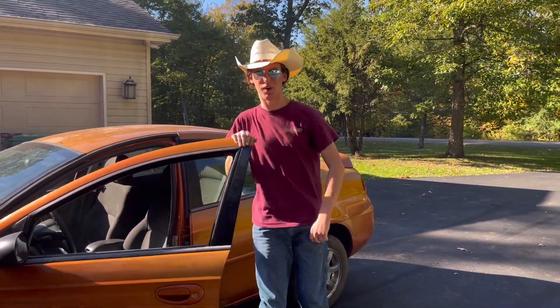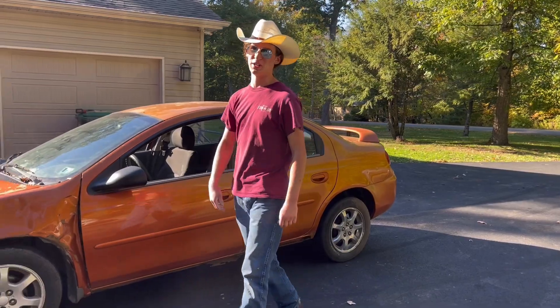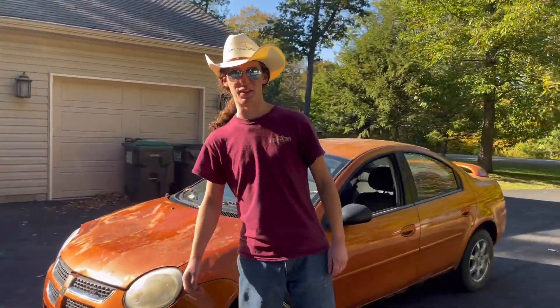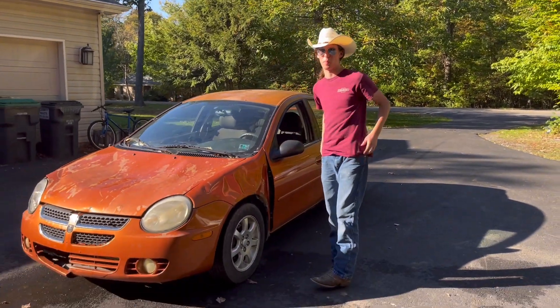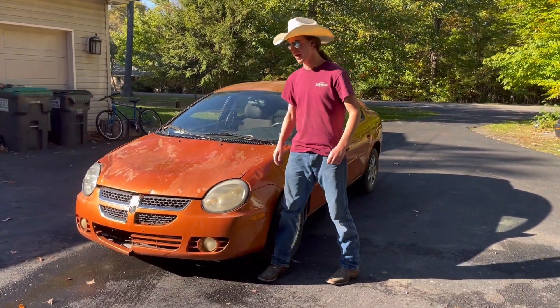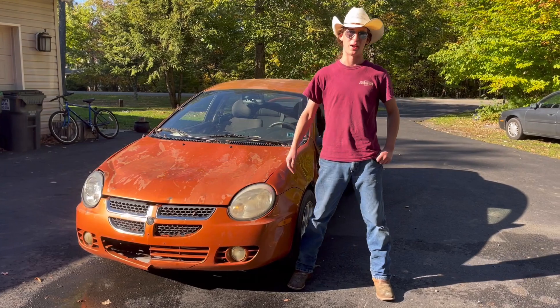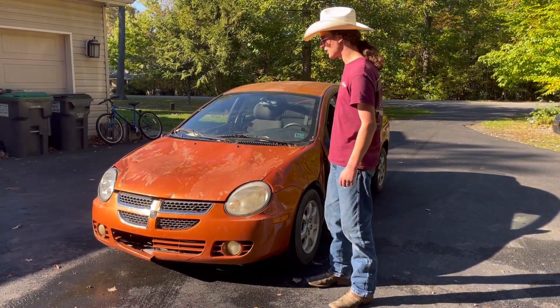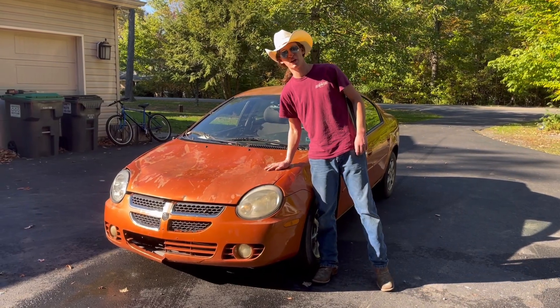Howdy folks and welcome to another episode of the Crank the TV channel. The old square is getting pushed to the side once again — sadly, there she is. But what we're doing today is a bit more exciting than watching me work on a truck. I picked up this Derby car for around 150 bucks, exactly 150 bucks, and today we're going to do a Dodge Neon durability torture test.